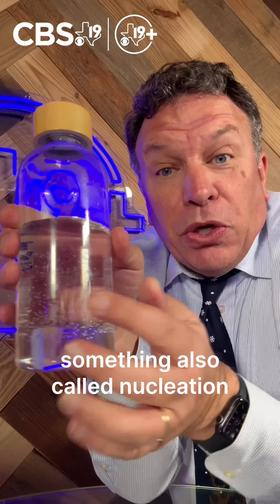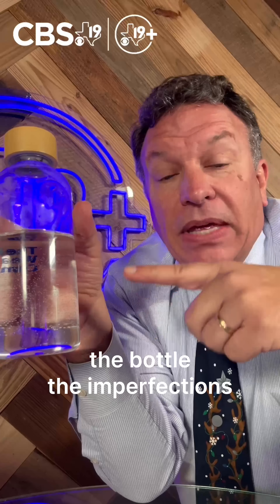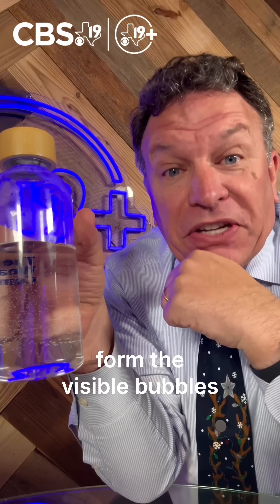There's something also called nucleation. That's where there are tiny imperfections or scratches on the inside of the bottle. The imperfections act as seeds — that's where gas molecules gather and form the visible bubbles.